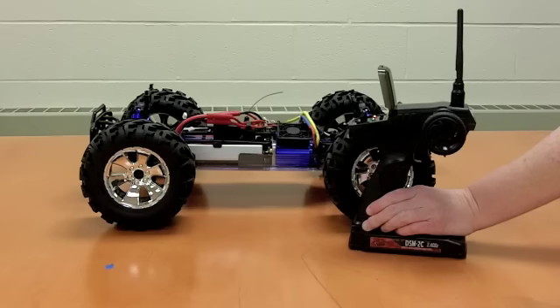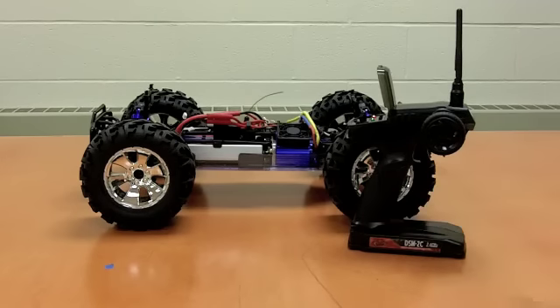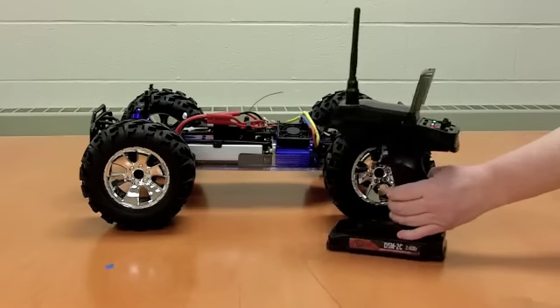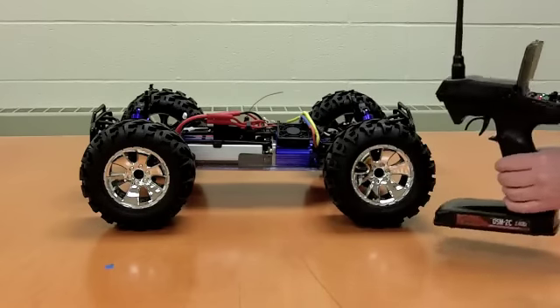The lights are on, the radio's on. We're not quite ready to start the car yet. First, we want to inspect the controls on the radio. I'm going to give you a closer look at these.